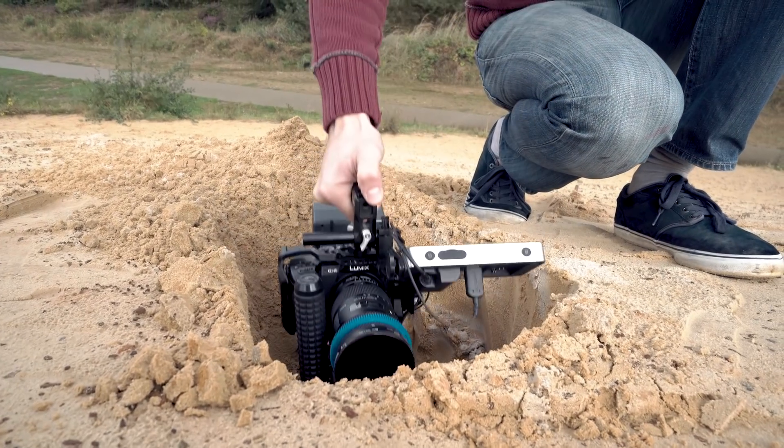For smoother motion you can also use a camera jib or slider. Important though is that you move at a constant speed. Don't slow down as you approach the ground, but do be careful that you don't smash your camera of course.